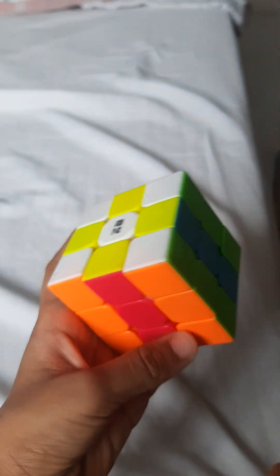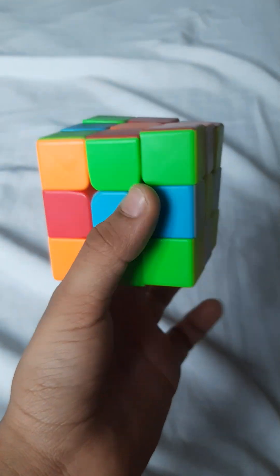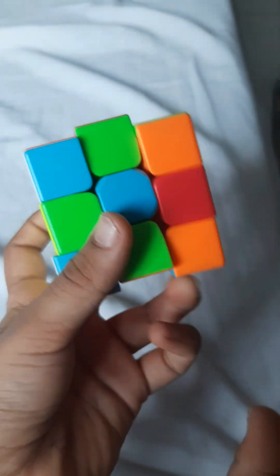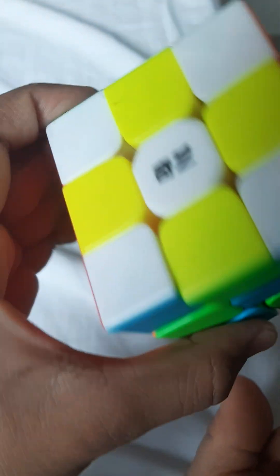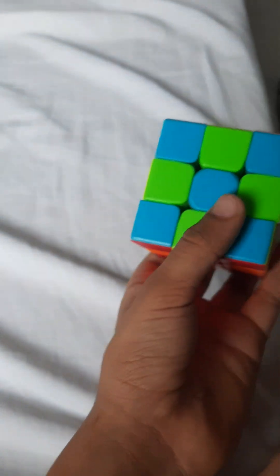When it's done like this, turn it and do: one, okay two, then one and two. Look, it's all done — the whole cube is daisy. Everything is daisy!